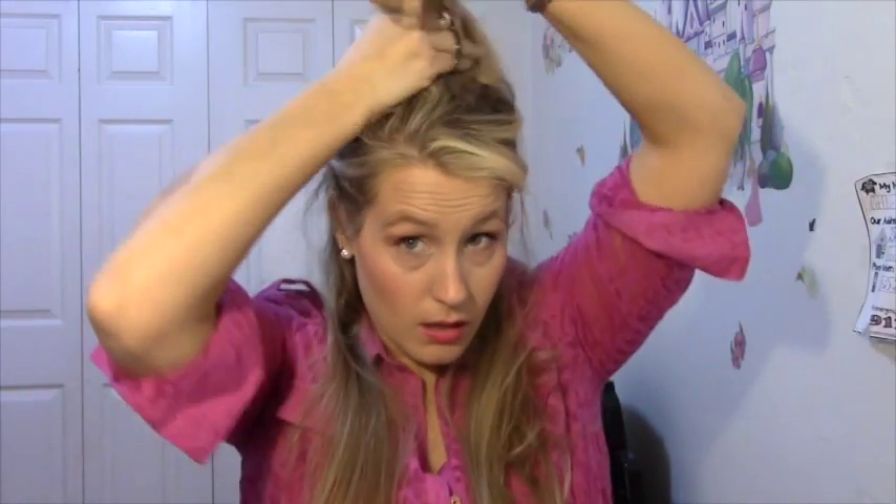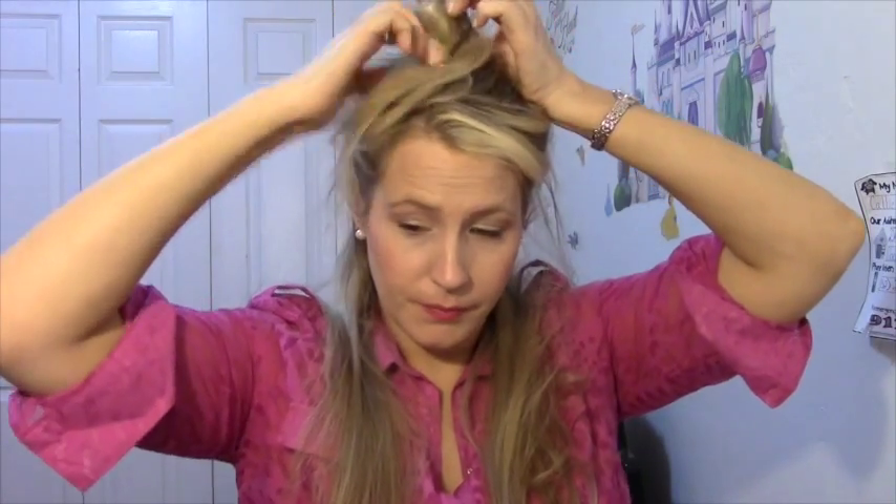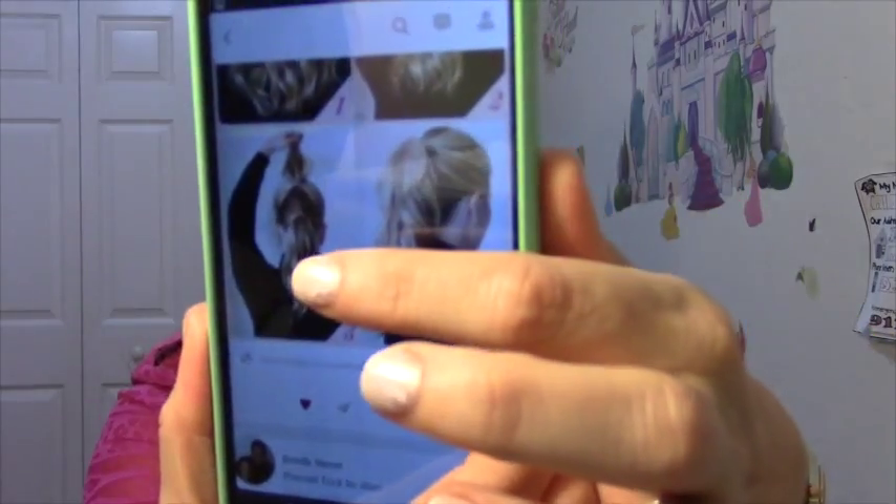What I'm going to do first is take from ear to ear and put that up in a loose ponytail just to keep it out of the way. Now my hair is already pretty long, but even with long hair, when you put it in a high ponytail it makes your hair look a lot shorter because you're pulling it up and taking away some length. This technique gives the illusion that your hair is really long because it's in a high ponytail but you're still keeping a lot of your length.